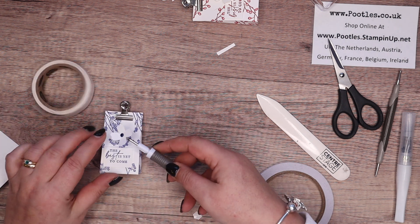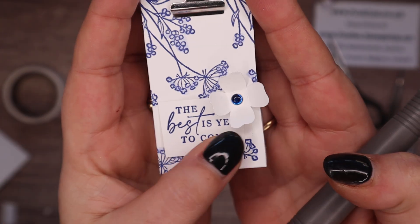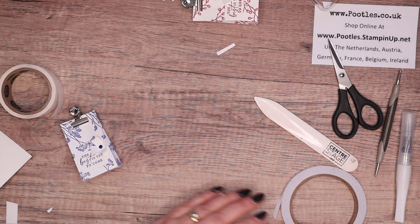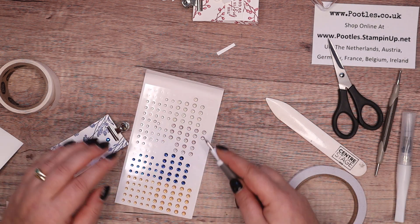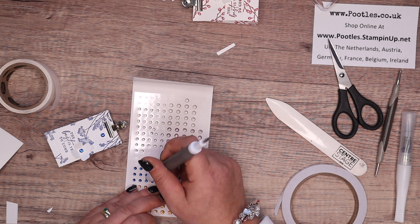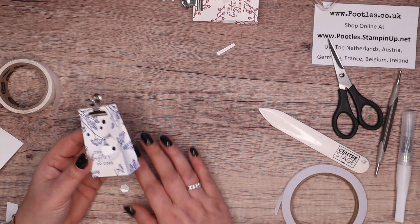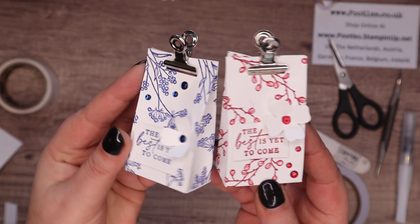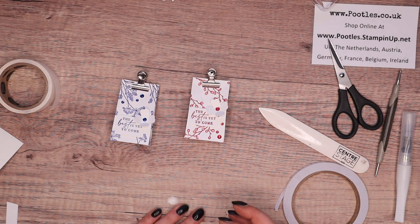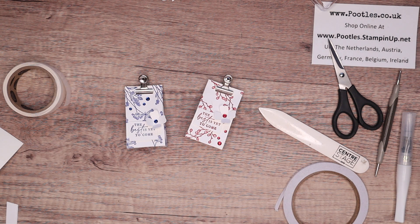I'm going to get that flower and just attach it by that top corner so you can still read the words. Then I'm going to get some more of these little dots and just kind of fill in gaps — a big one and a couple of little ones. And those, I think, are lovely little projects — little table favours. You could put maybe some coffee sticks in there, little tiny toiletries, little sweeties, anything like that. I just think they're adorable. Thank you ever so much for joining me and the noisy cat! Speak to you very soon. Bye.